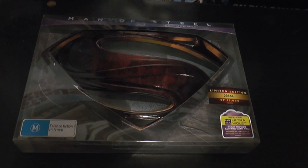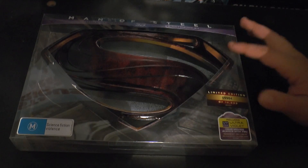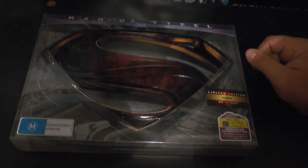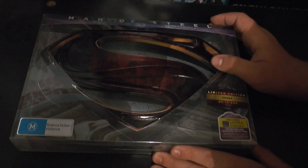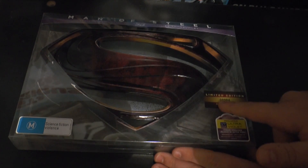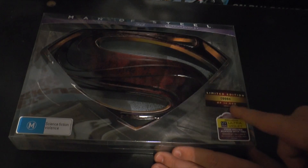Hey guys and welcome to a new Blu-ray unboxing. As you can see this is for the limited edition tin collection of Man of Steel, which includes the 3D, 2D, Blu-ray, DVD, and UltraViolet. I've already taken off all of the shop's plastic because I didn't want to waste time on the video. And it is limited edition — this is number 9984 out of 16,000.